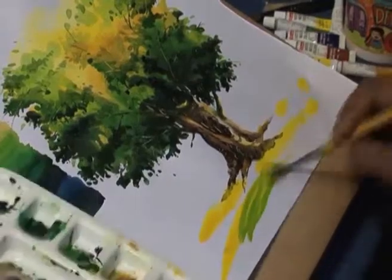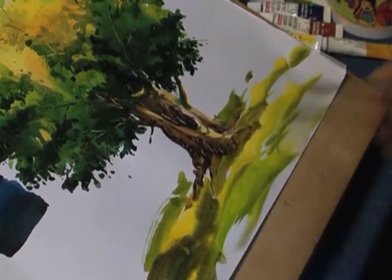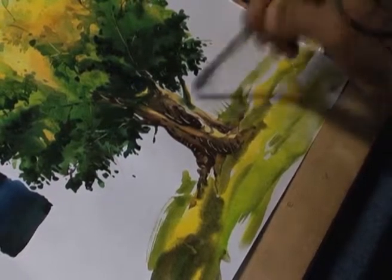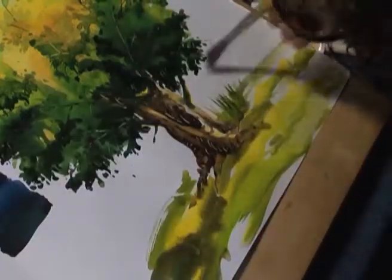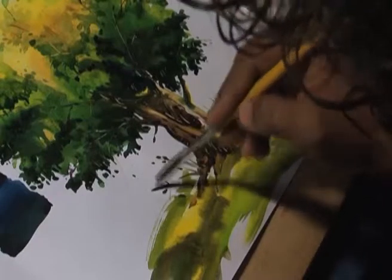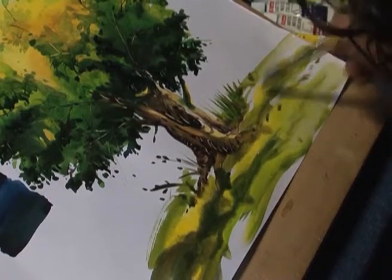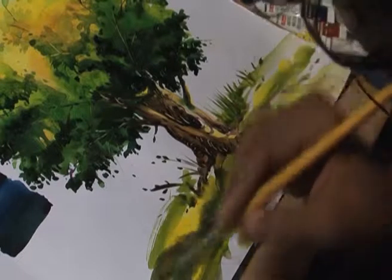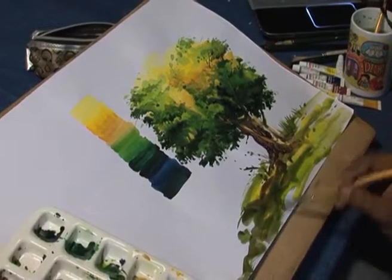We will paint some grass on the ground by using lemon yellow, light green, and sap green to make it more realistic. Now the tree is complete.